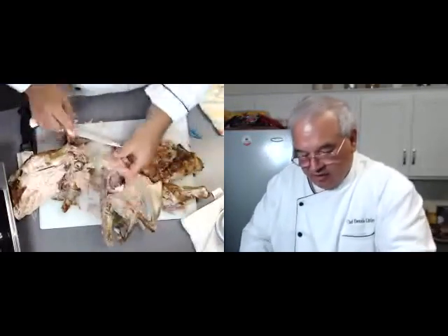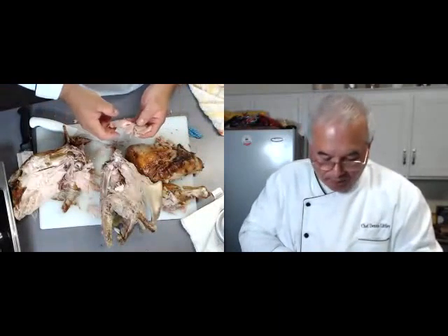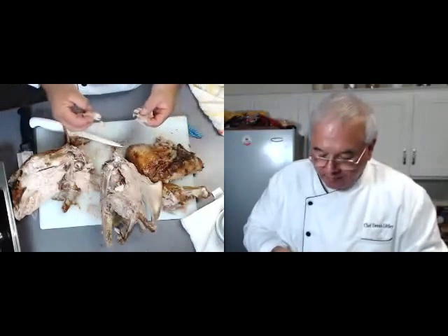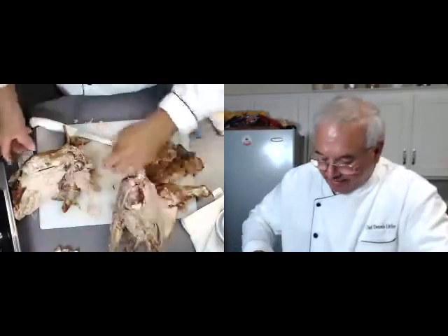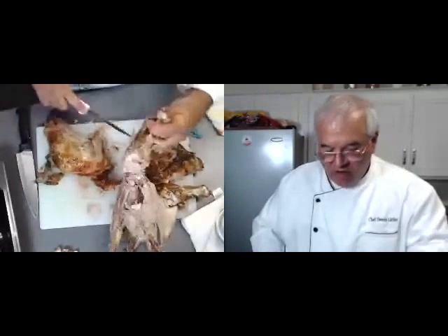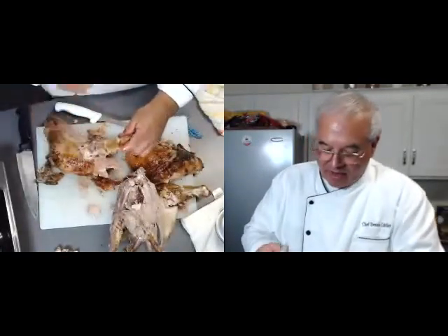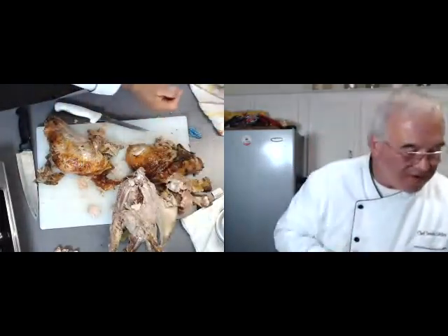Let's take a little taste. Hmm. Very nice. I love dark meat. The wings are generally pretty much a mess, but that's some really good meat here. Very tasty.